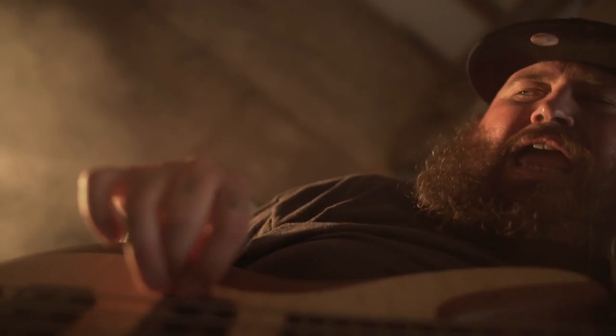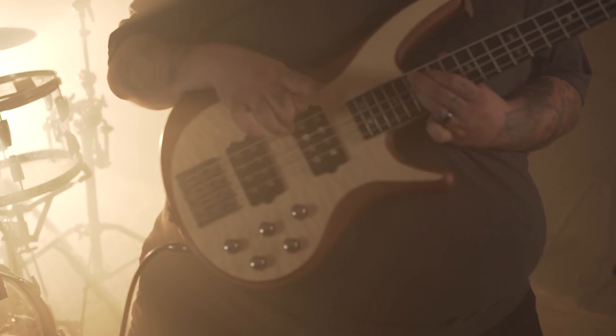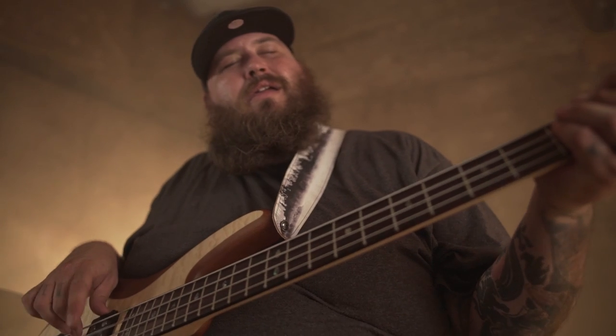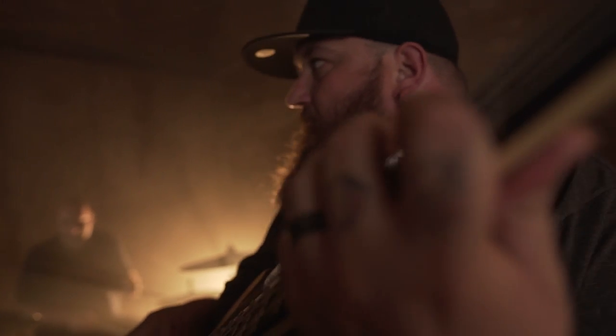It's just got a buttery look to it, super smooth, and it really plays nice. Custom Mitchell MB4 humbuckers and a top quality three band active preamp allow for a fat, even output that discerning bassists crave.